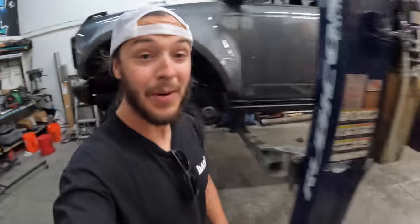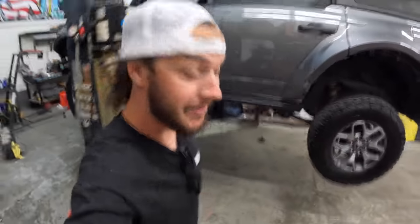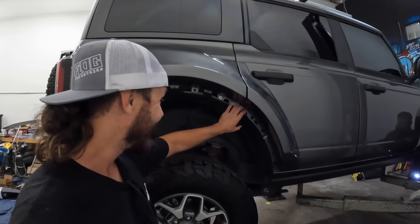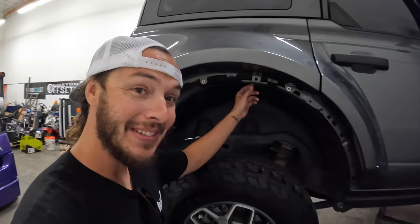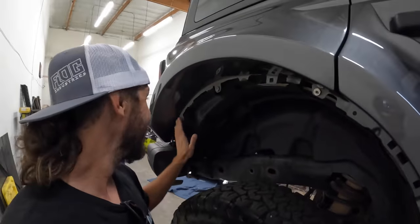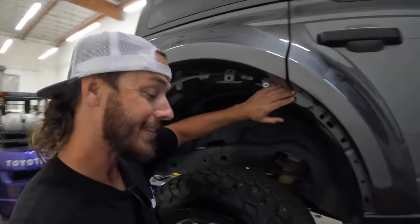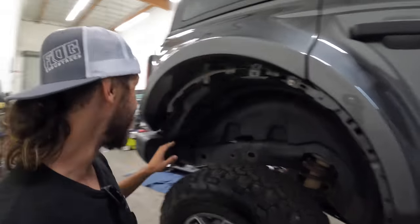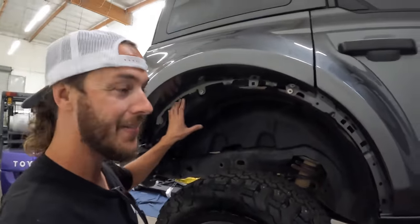Any of you guys out there want to buy the stock Bronco wheels and tires off me — just let me know, shoot me a message. Now the one thing I'm not too keen on: you'll see here where the old fender went to where the new fender goes, there's some missing stuff. Somebody needs to make a cover for this because it doesn't look good — there needs to be a rear fender liner for these, not just the front.